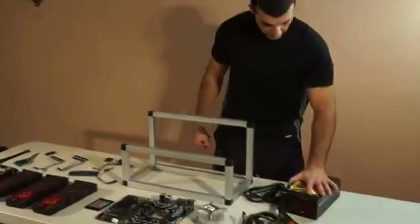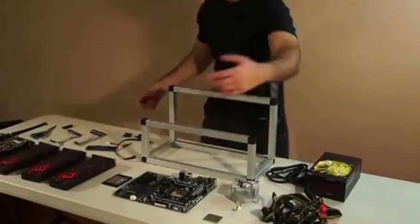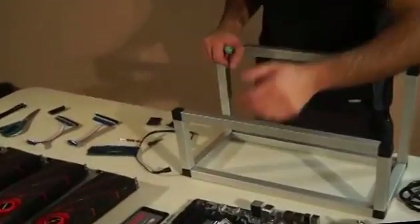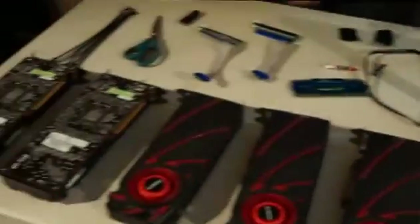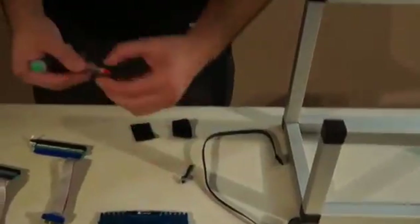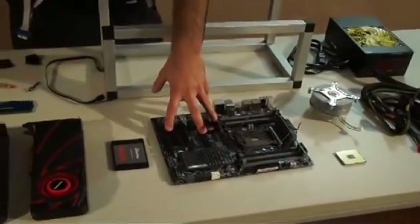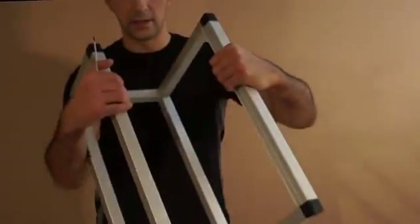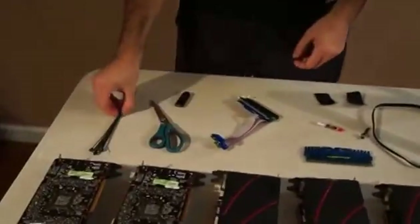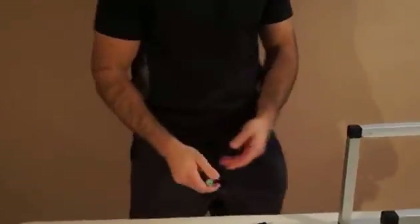Just unboxing everything as you can see. This is the power supply with e-cable. Cooling system, processor — come closer because you can't see from far away. This is the Gigabyte motherboard, SSD drive, all the Gigabyte card parts, SATA cable, 8GB of RAM, thermal paste for the processor, power switching, and PCI risers. We need those because there are only four slots — I'm going to put three cards on the board and riser two of them. That's why we built the case like this; it's really solid.